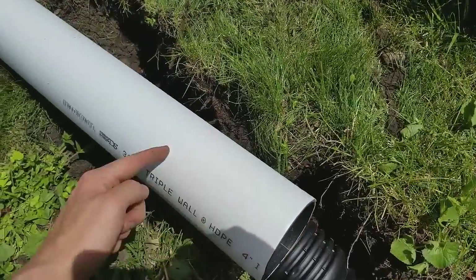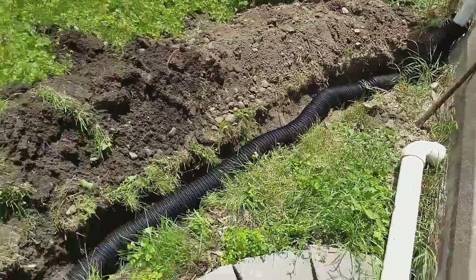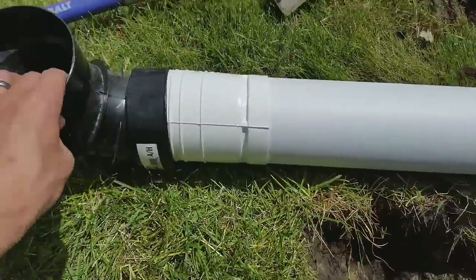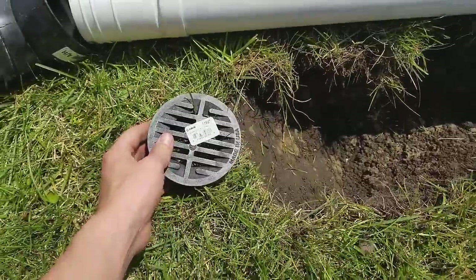You can also get them with cuts in them to drain out. I'm going to connect it to the gutter, bury it, connect that, and at the bottom I have an elbow and a drain cap, so it'll sit flush to the ground.